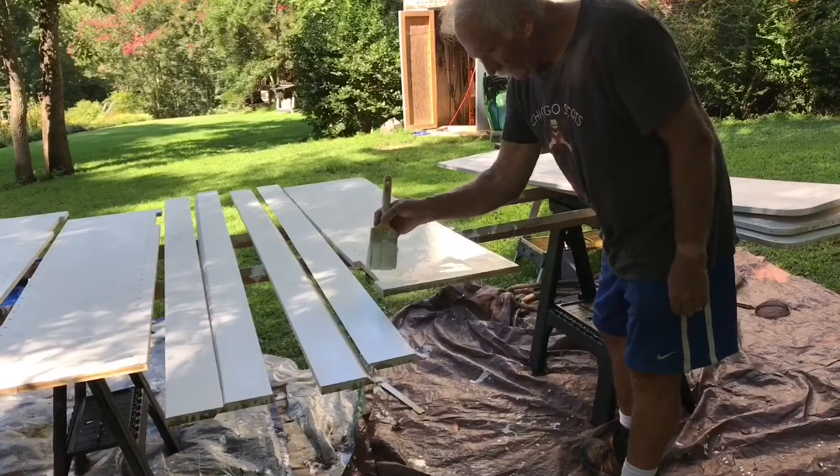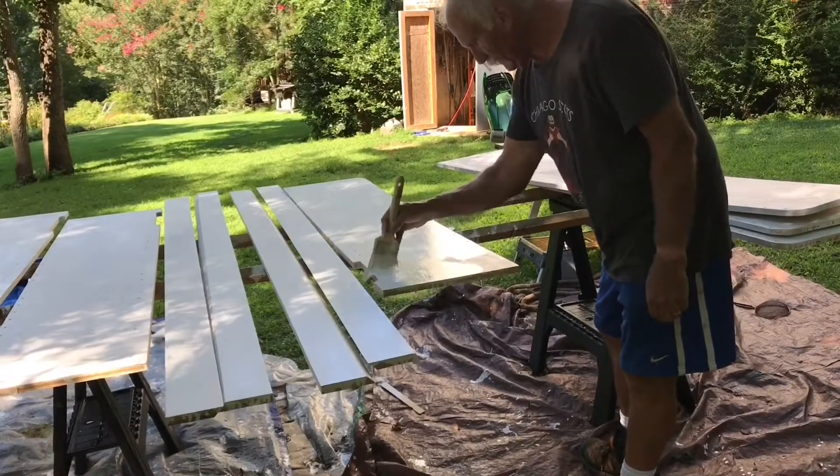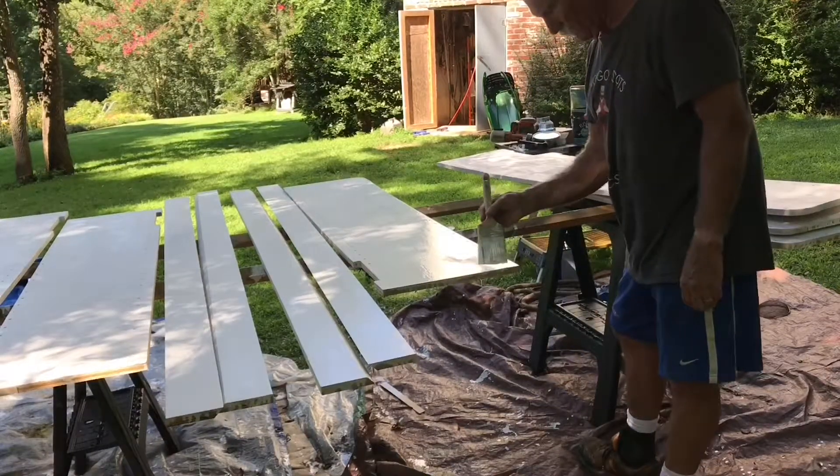I was looking forward to hanging these pretty shortly, but that's where we are today. Stay tuned — we're going to get this thing done.